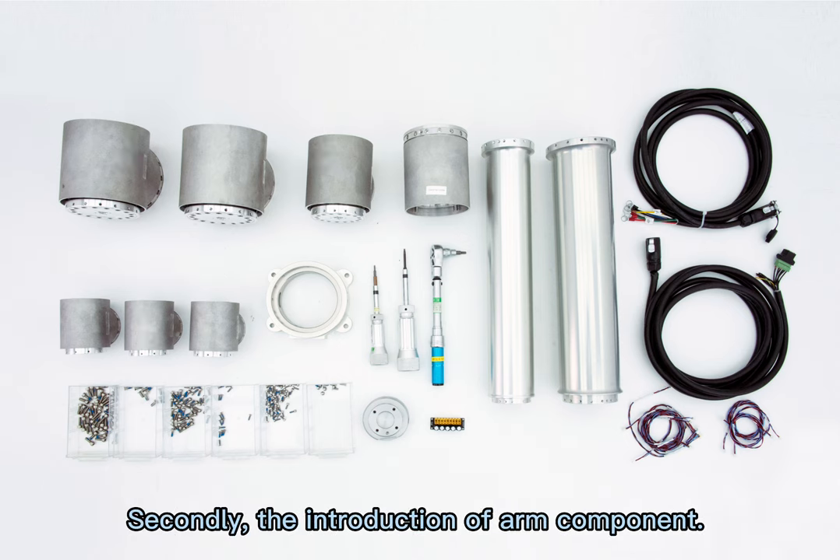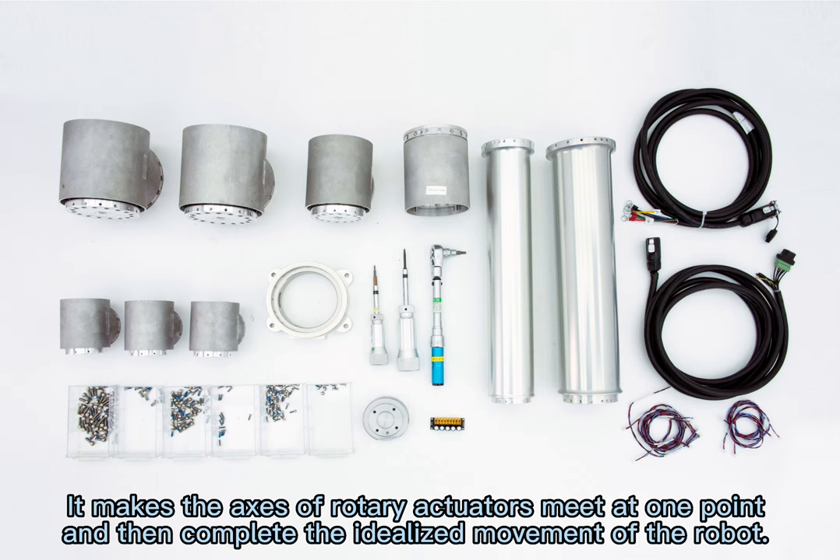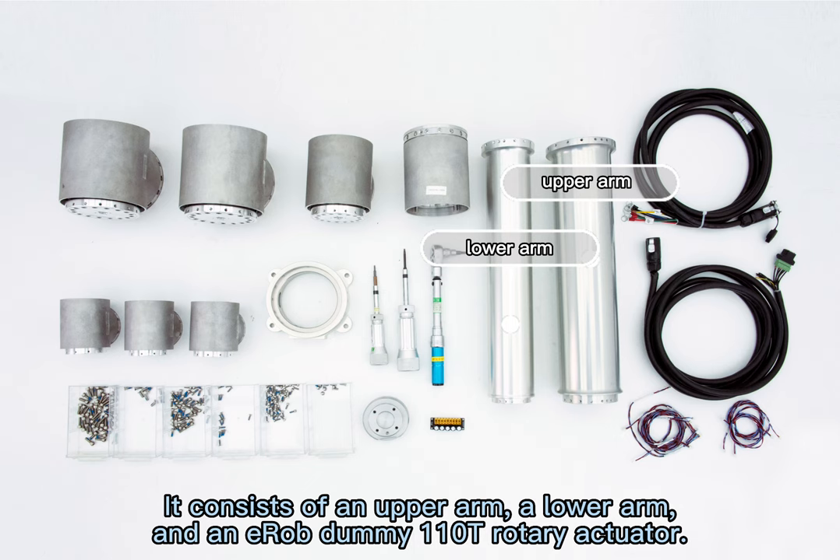Secondly, the introduction of the arm component. It makes the axes of the rotary actuators meet at one point, and then completes the idealized movement of the robot. It consists of an upper arm, a lower arm, and an EROB dummy-110T rotary actuator.